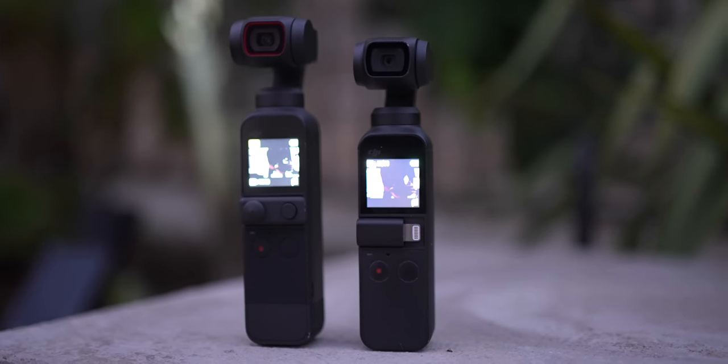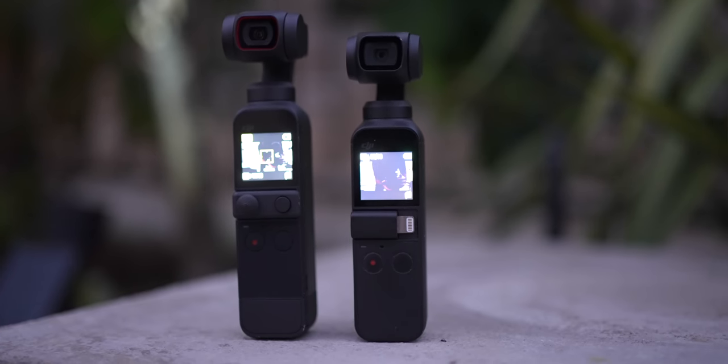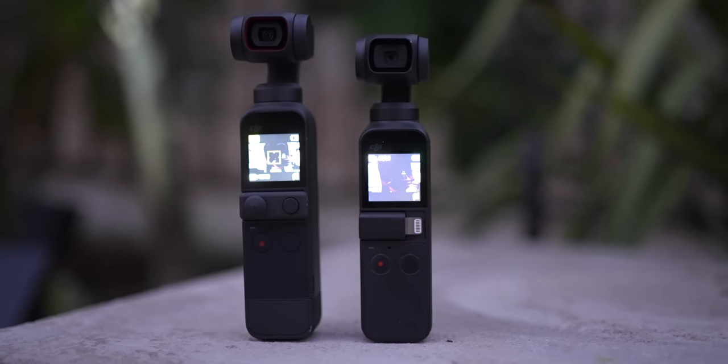These cameras are very similar side by side. The only difference is that the Pocket 2 is a little bit longer. So the one accessory I saw that does not work with the Pocket 2 is the waterproof housing, and that's because the Pocket 2 is a little bit longer.